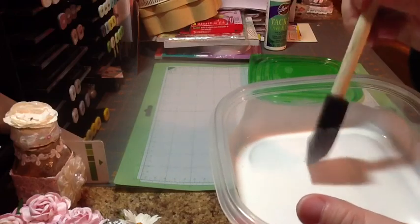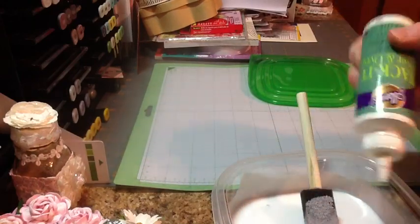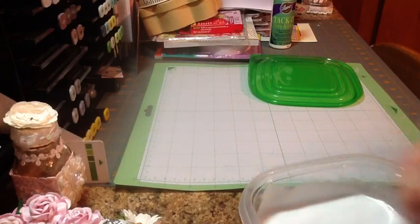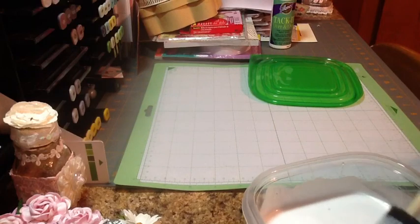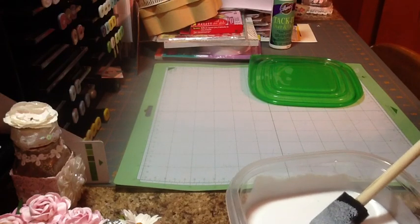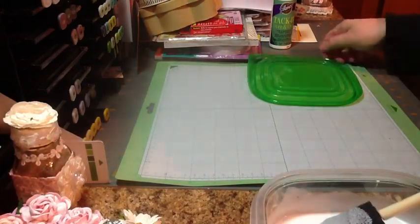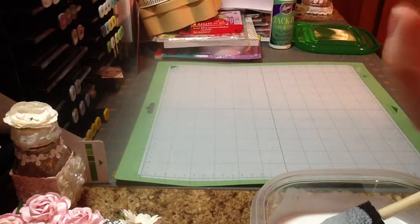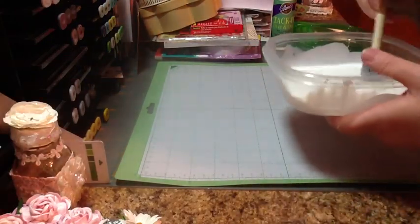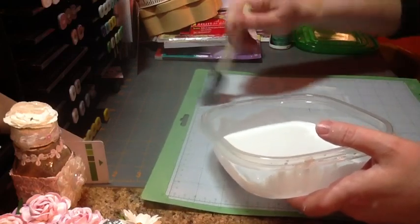This looks just a tad bit thin to me, so I'm going to add a little bit more and stir that in. It kind of looks like a thick, milky white liquid because of the glue. I can feel a little bit of tackiness on my fingers, so I think it's going to work great. All you do is apply it — I go up and down and then back across.